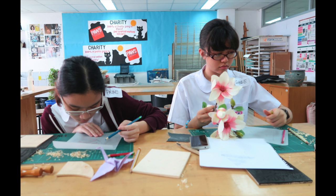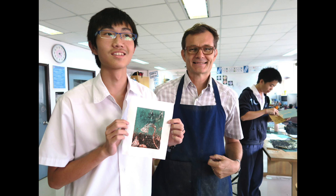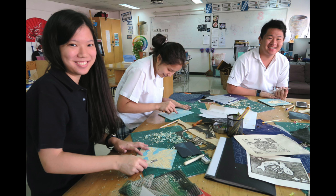TCIS also provides many art activities such as the Japanese woodworking activity. Students use their creative ideas and the final product comes out very nice.